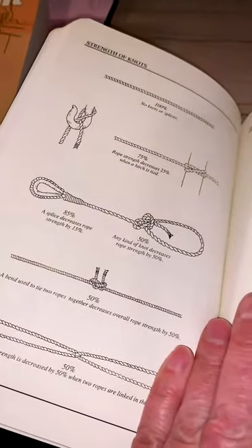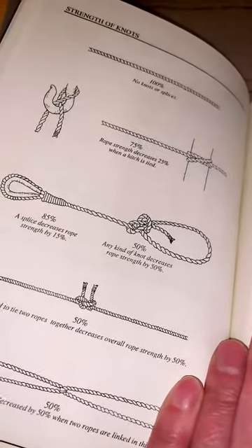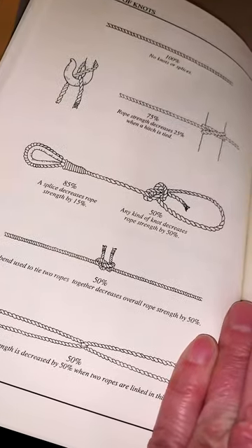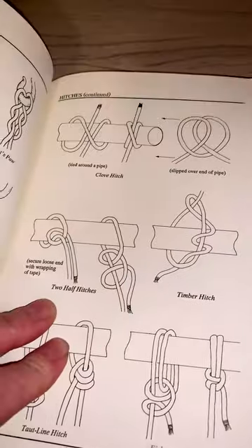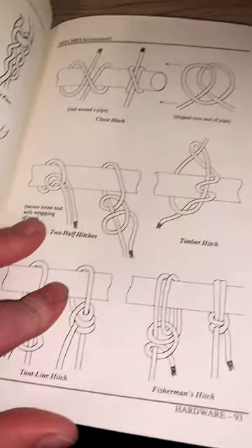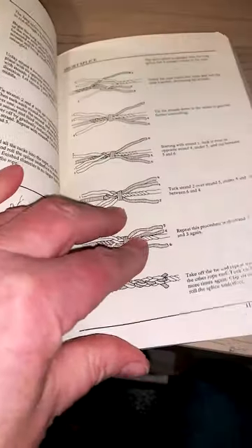They remind us that hitches in general reduce your working load limit or safe working load by 25%, and knots — like a bowline or any other knot — decrease your working load limit or safe working load by 50%. There is a demonstration of the clove hitch and a demonstration of two half hitches, and I thought I saw somewhere in here a clove hitch and two half hitches as if tying to a batten, but now I don't see it anymore.